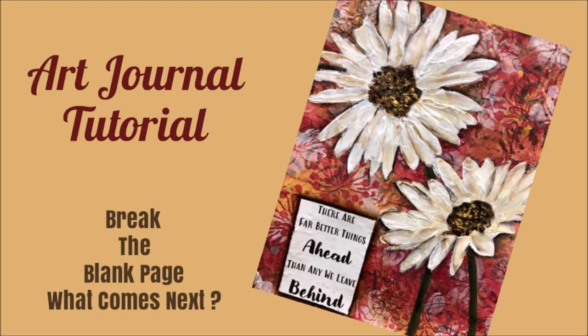Hi everybody, Creative Katie, Karen Birchall here. Welcome to my channel and an Art Journal tutorial. This one is from the Break the Blank Page, What Comes Next series.